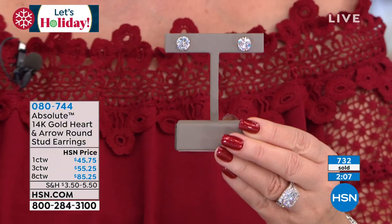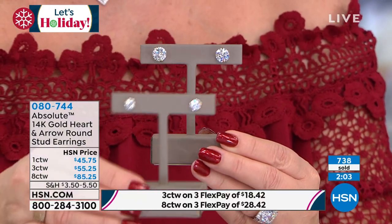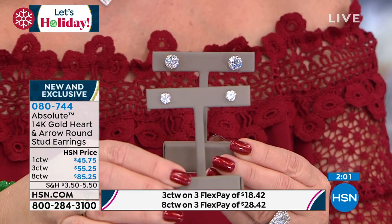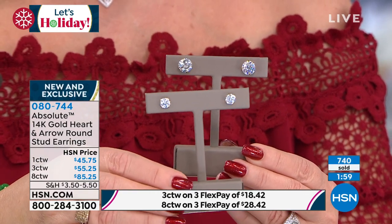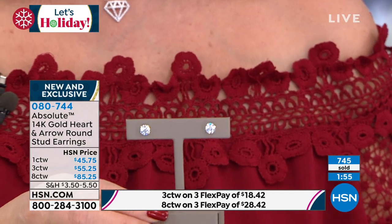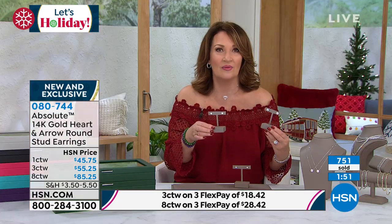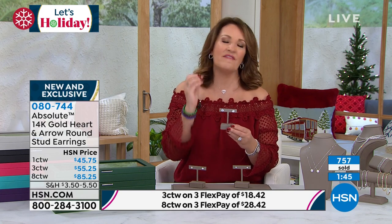Which one's going to go next after the eight carat? There's the one carat total weight and the three carat total weight. The three carat is an excellent size — it looks so authentically real. That's your everyday earring. You put them on, you don't ever take them off. They just look so good and so right. And the fact you're getting gold — gold has its own cachet.